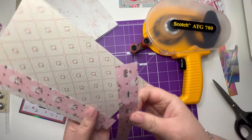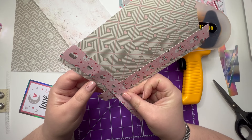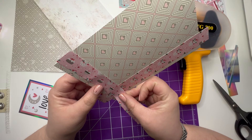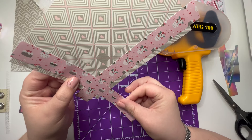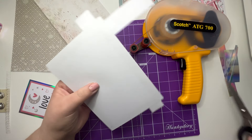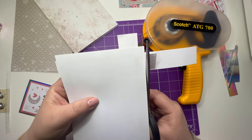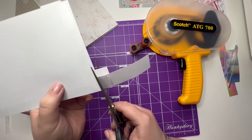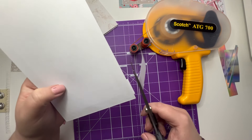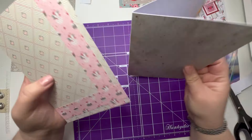I'll pick this back up. And now, before I stick this down onto my card, I can now trim these. Right, so they're now the right size to put onto my card.